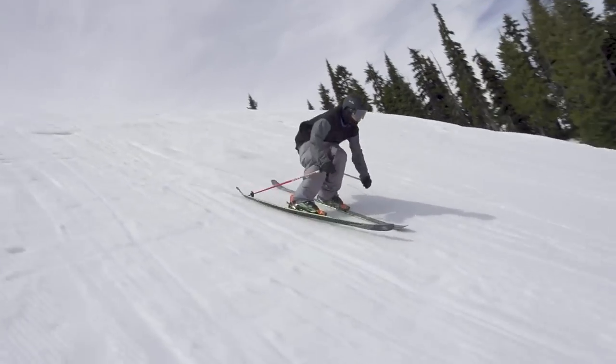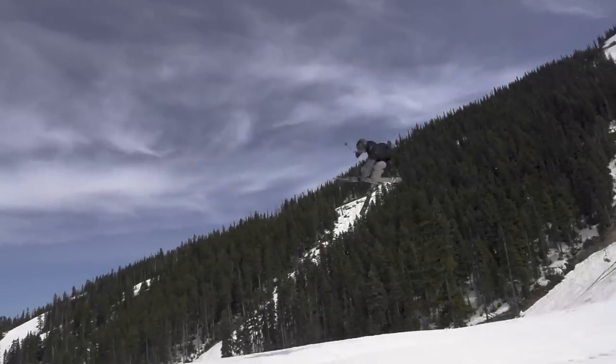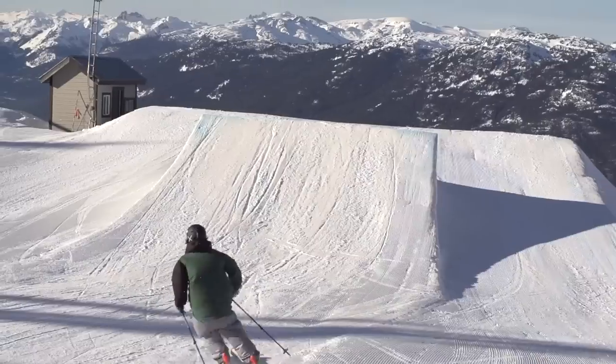Good tricks to be able to do before flat 360s are backflips with a grab, 540 with a grab, and carving takeoff.